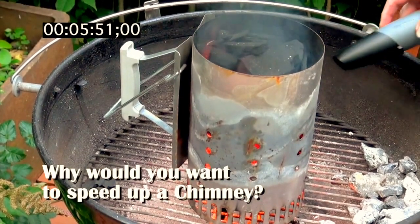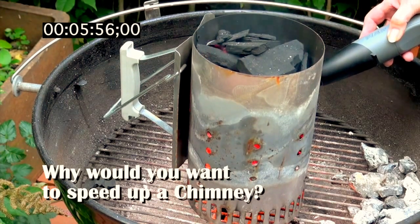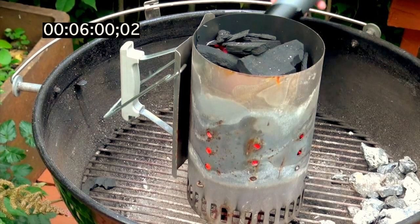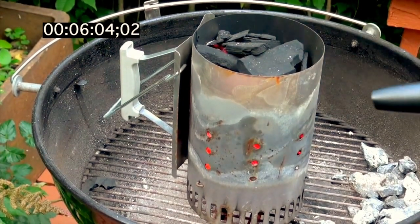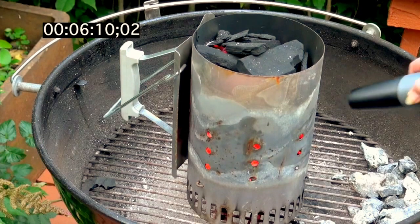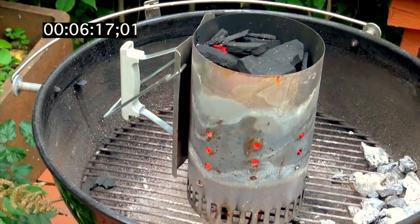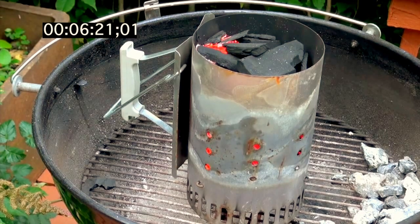I know some people online have questioned why I would need or want to speed up a chimney. Well, one reason is because I can, and another reason is because I've got some people waiting to be fed who arrived a little while ago. We're at six minutes and 20 seconds in, and now we can see fire at the top.